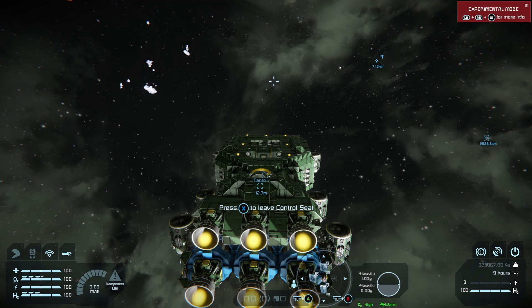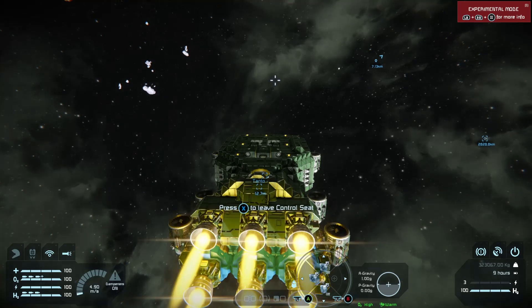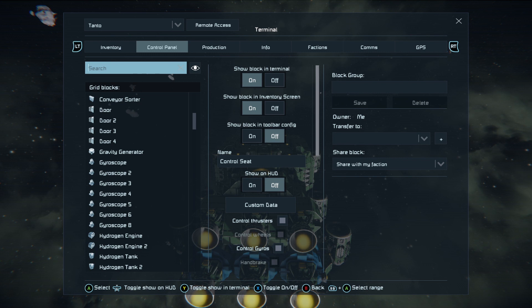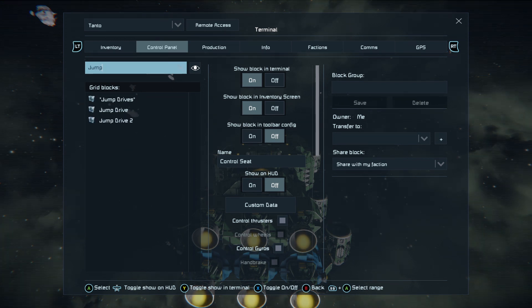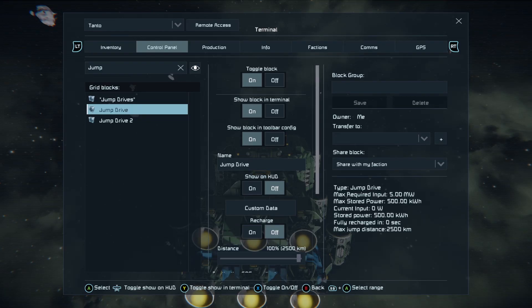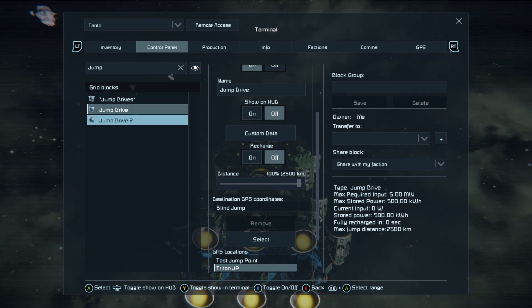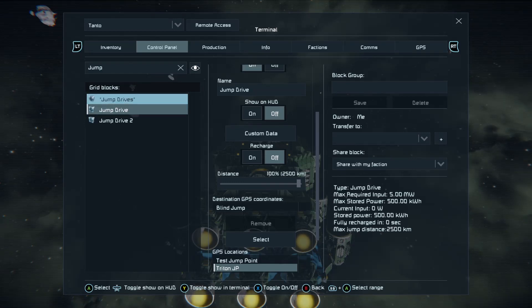How do you jump? You can do two kinds of jumps. One is what we call a blind jump. If we look at the jump drive in the control panel, the blind jump option is in your GPS coordinates. Use the D-pad to navigate the menu and the left stick to move between sub-menus. You can see it's currently set to blind jump.